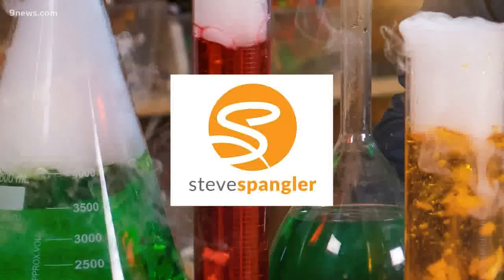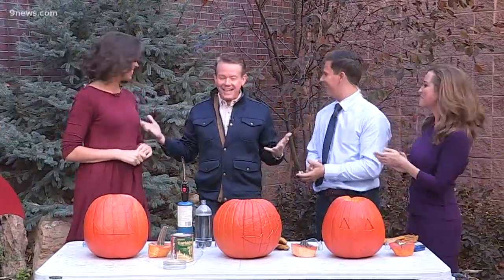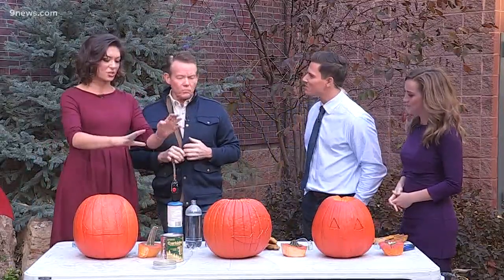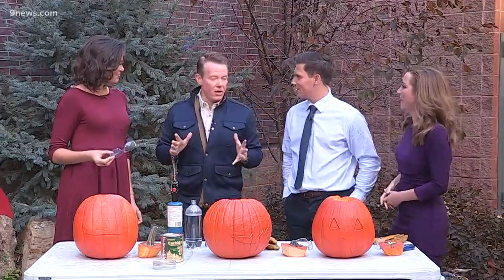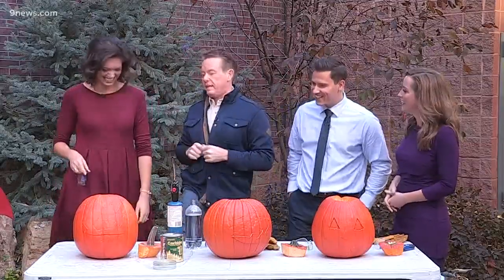That does not bode well for you in this next segment. Thank you for inviting me for the weekend show — a little more laid back. But we have pumpkins out here, there's a blowtorch, and there are safety goggles. This new thing at 9 News: the one thing you need to know about carved pumpkins is it's more fun with explosives.